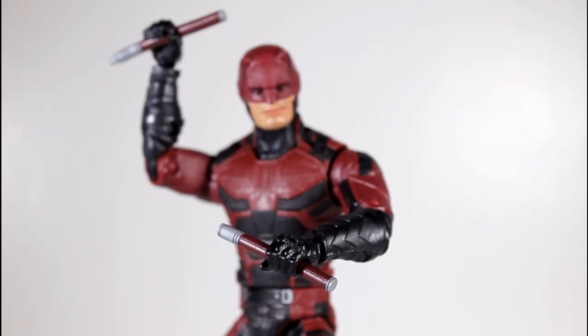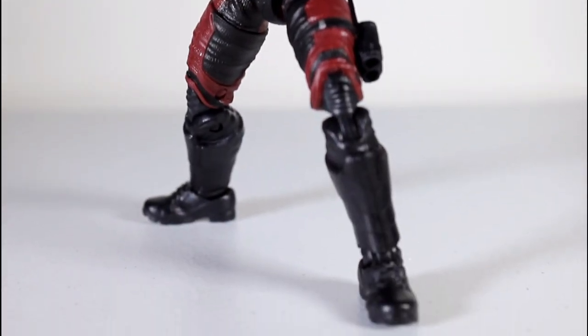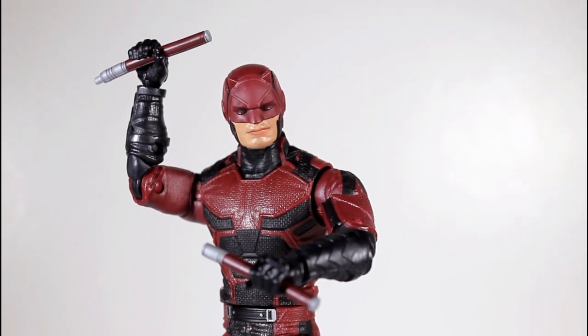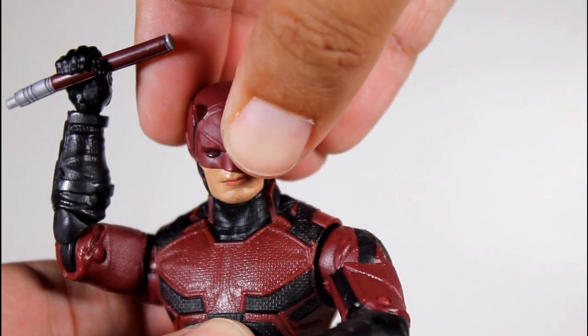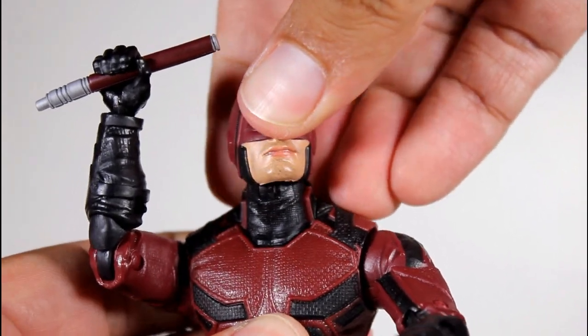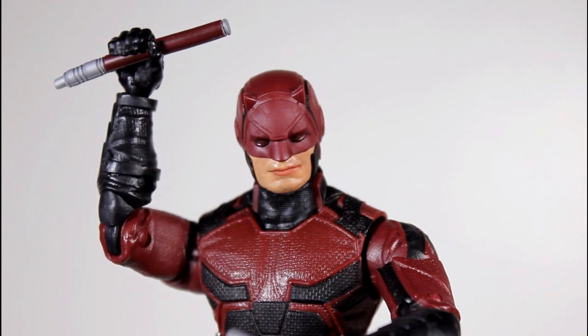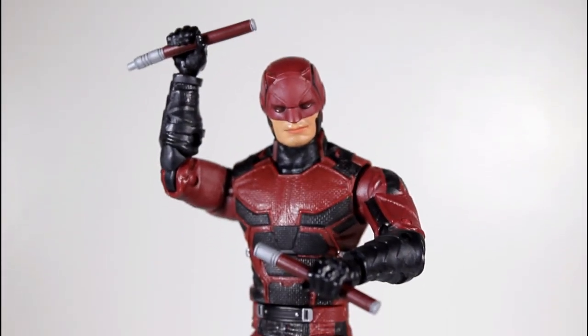The articulation on this figure is pretty strong and allows you to get the figure into some pretty cool poses. That's one of the strengths of this figure besides the obvious good paint job. Even that joint inside the head — the slightest head tilt really does add a lot, whether the head is all the way up or all the way down. Every little piece of articulation really allows you to get some really cool poses. Strikes a strong presence on the shelf.